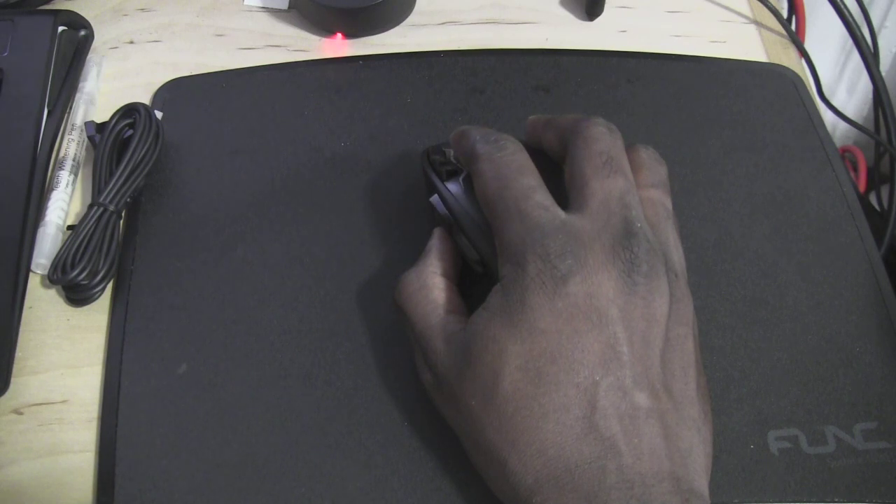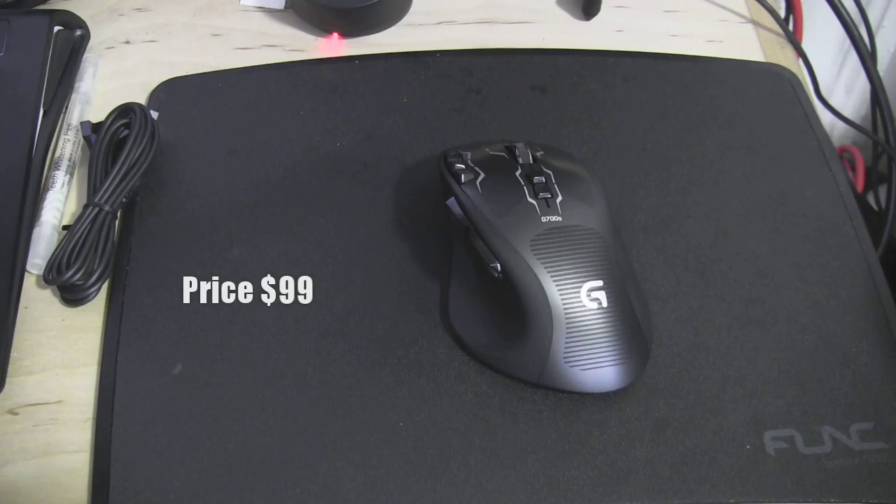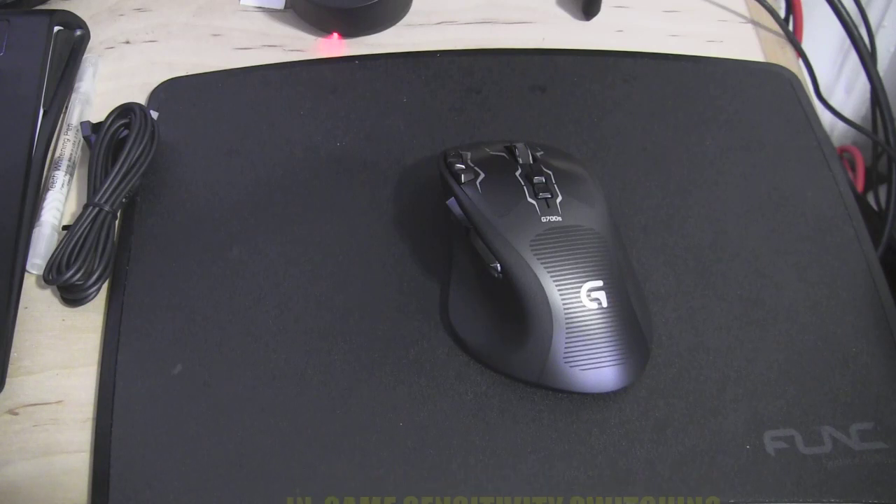I believe this mouse is priced at $99, and it's quite affordable. For a wireless mouse that can also be wired, I think this is one of the best ones I've used on the market. I would definitely say this is worth picking up — you can have up to 13 programmable controls, data over wire, and great consistency in terms of polling rate and DPI. This is a definite buy. If you're looking for a wireless mouse that can also be wired, pick up the Logitech G700S rechargeable gaming mouse. If you have any questions or comments, let us know.